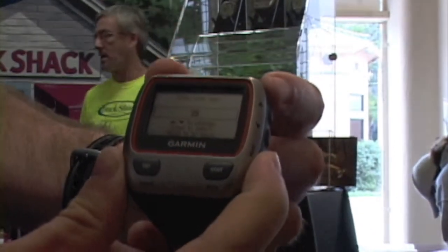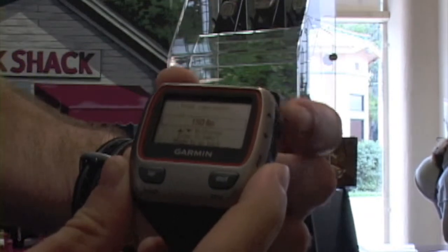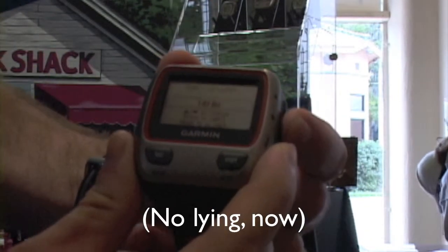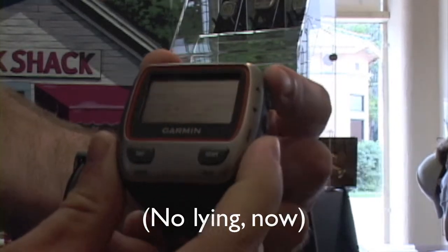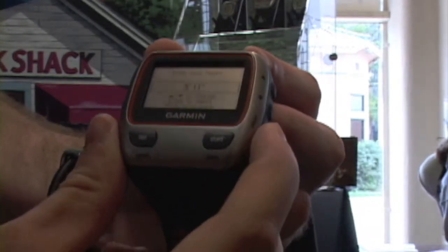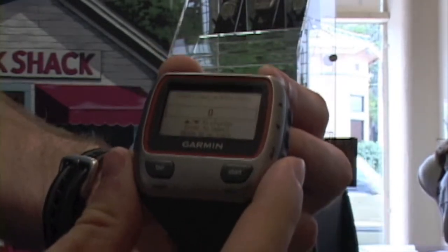It's also going to ask for your age, and then it asks you to put in your weight so you can change that if you need to. It also asks for your height, and then you would continue pressing Enter to move through all of the different prompts.